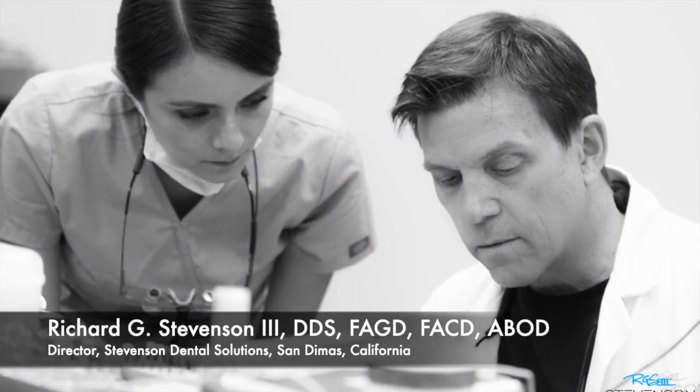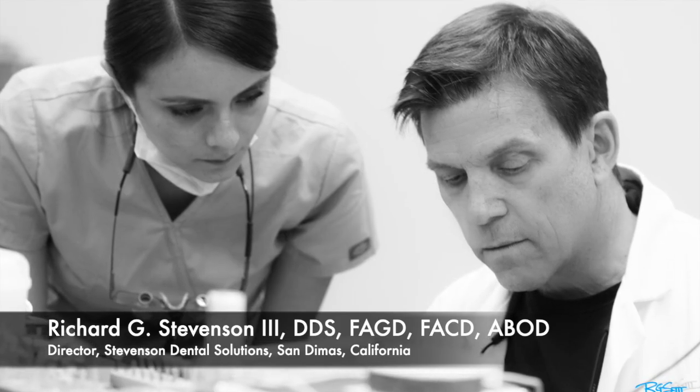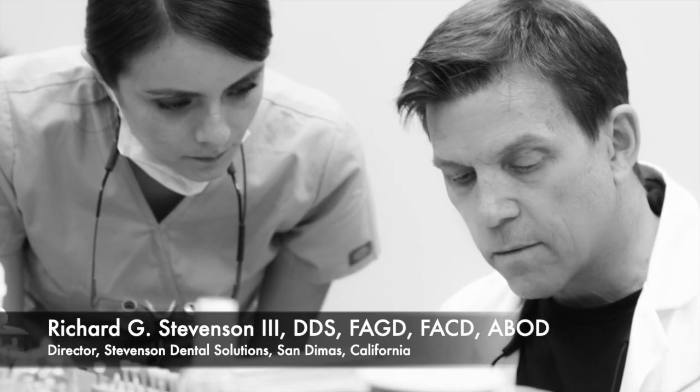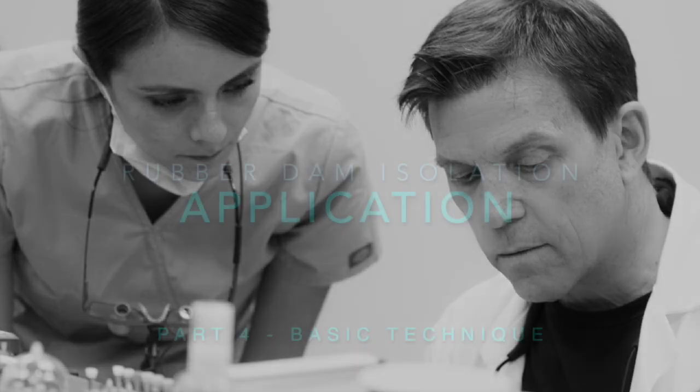Hi everybody, I'm Dr. Richard Stevenson and I'm the director of Stevenson Dental Solutions in San Dimas, California. We are a training institute designed to improve your skills and knowledge in restorative dentistry and general dentistry. Today we're going to look at the application technique for rubber dam.